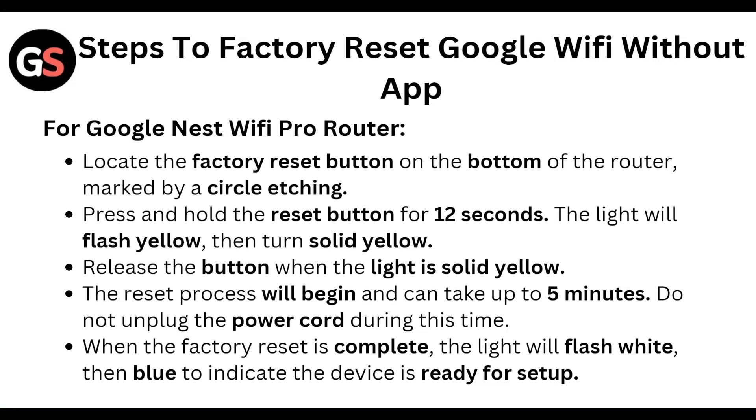For the Google Nest Wi-Fi Pro router, locate the factory reset button on the bottom of the router, marked by a circle recess. Press and hold the reset button for 12 seconds. The light will flash yellow, then turn solid yellow. Release the button when the light is solid yellow.